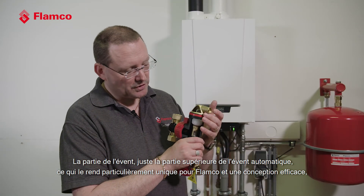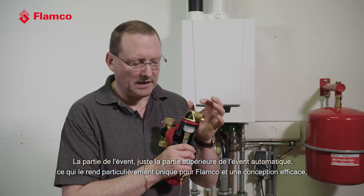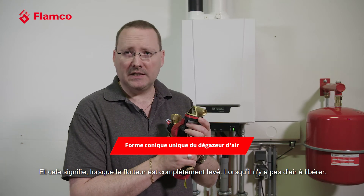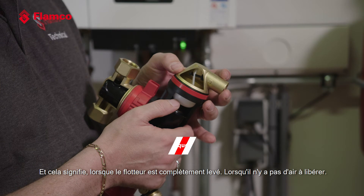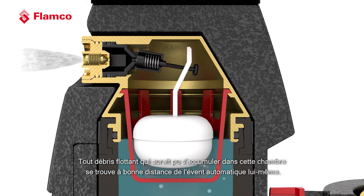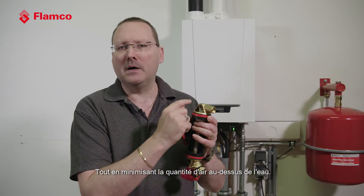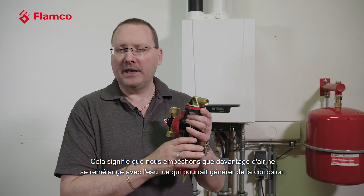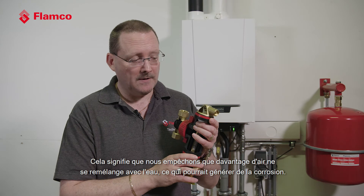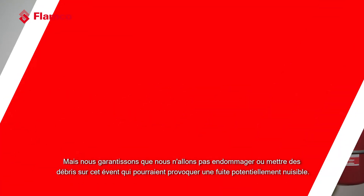The vent part — just the top part — is the automatic air vent. What makes this particularly unique for Flamco is the conical shape of the vent. When the float is fully up and there's no air to be released, any floating debris that may have collected in the chamber is a good distance away from the automatic air vent itself, while still minimising the amount of air above the water. This prevents more air becoming remixed with the water, which would generate corrosion, and it guarantees we're not going to foul or deposit any debris onto the air vent which could cause a potential nuisance leakage.